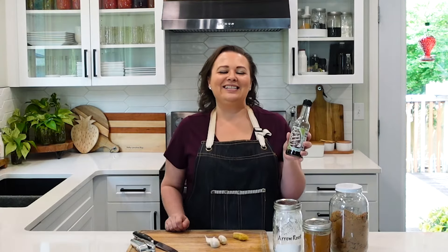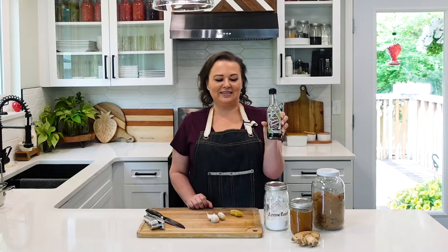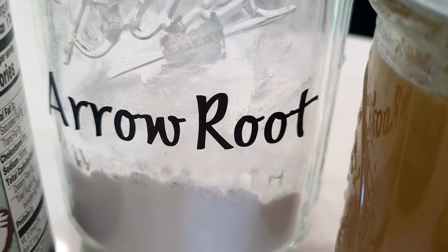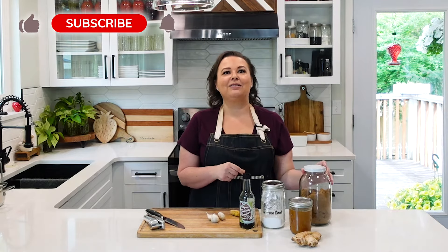The main ingredient you're going to need is coconut aminos — this is a soy replacement. Then I have arrowroot powder. You can use arrowroot or cornstarch, whatever you have, and then honey and brown sugar.